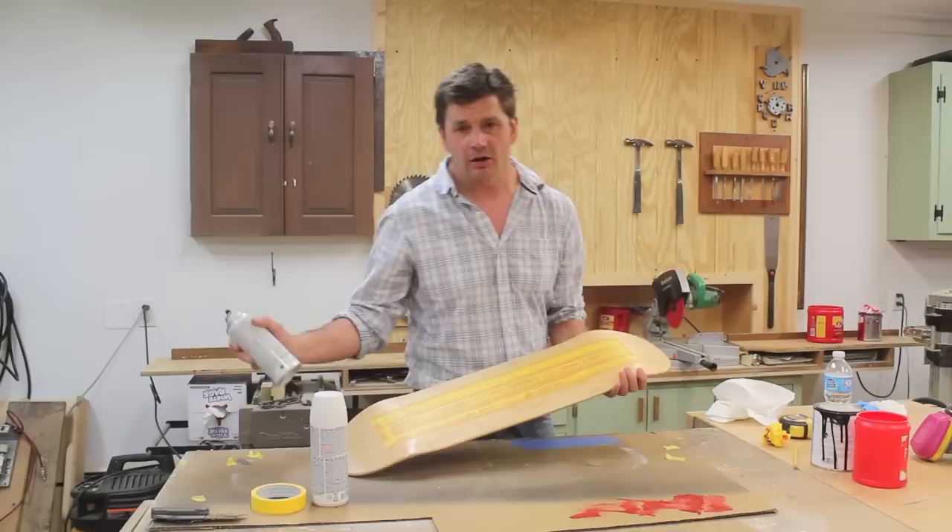Now I'm ready to take the board outside and paint it white. I'm going to use a flat paint because eventually I'll clear coat the whole board once I remove the tape, and the clear coat has a gloss finish.